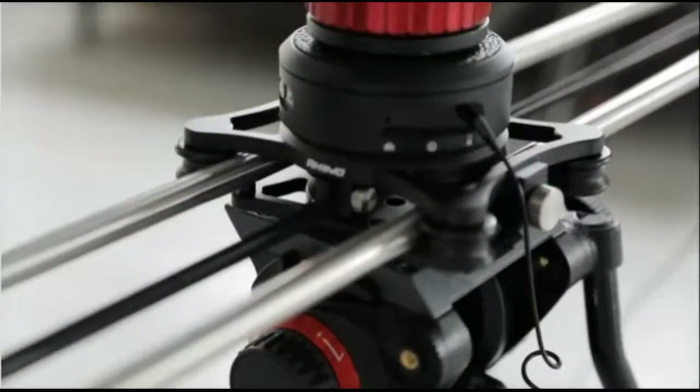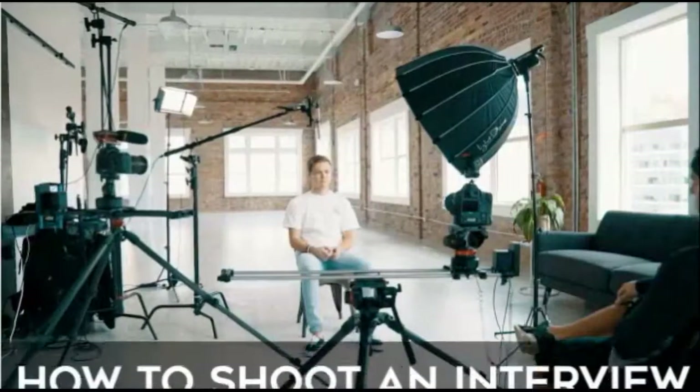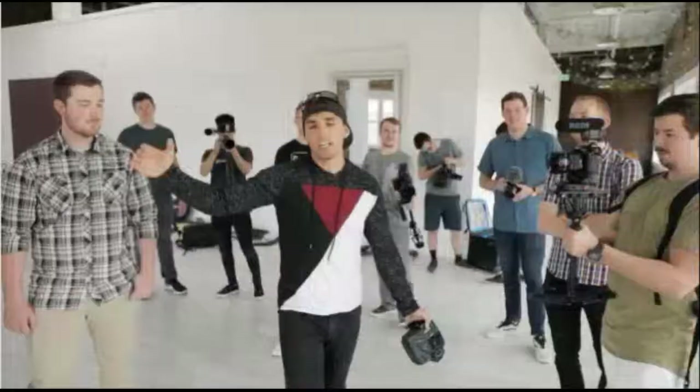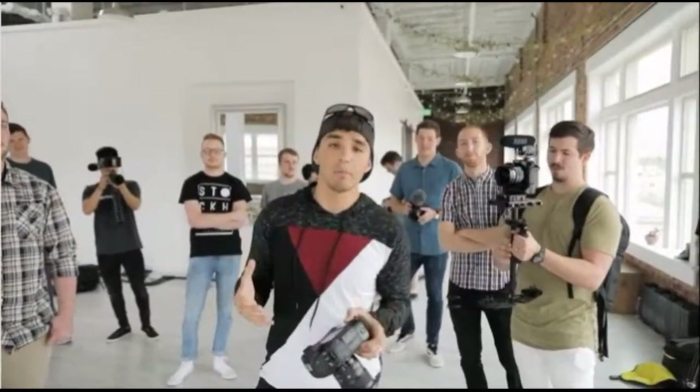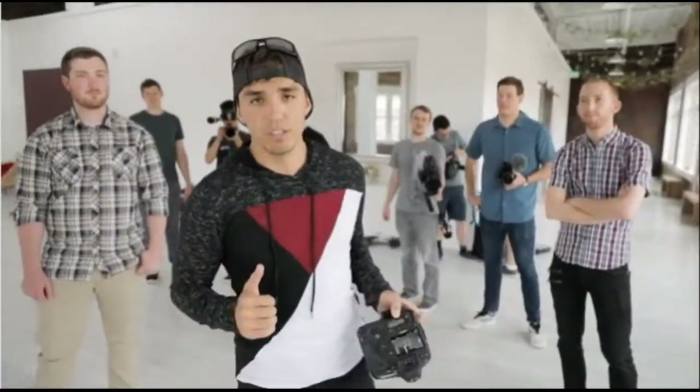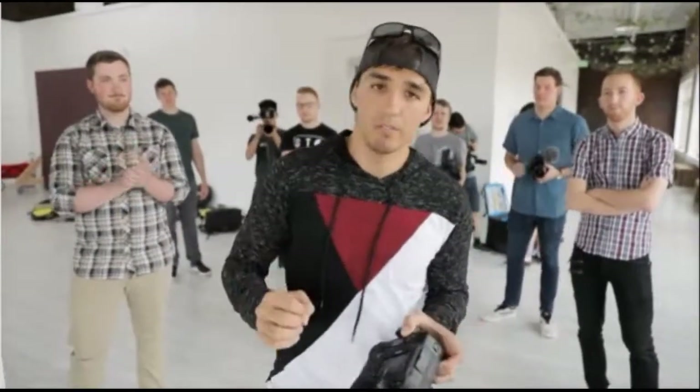Parker Welbeck here with another virtual job shadow. We're going to be talking about how to shoot an interview. We have a bunch of full-time filmmaker members here to shadow, and we're going to be utilizing them to do some Q&As. While I'm shooting an interview, they're going to be asking questions so that you guys can get the most out of this experience.